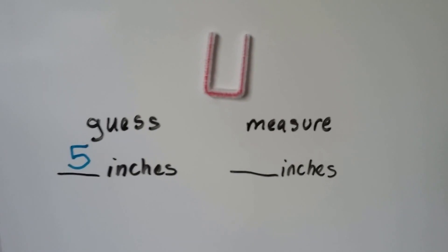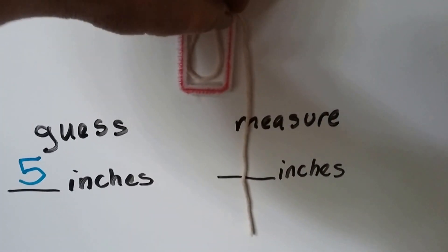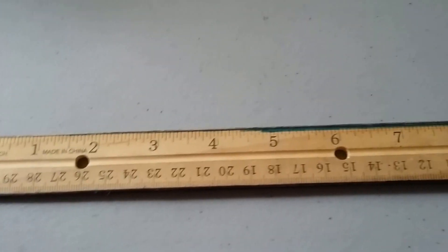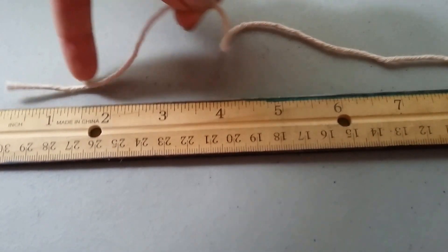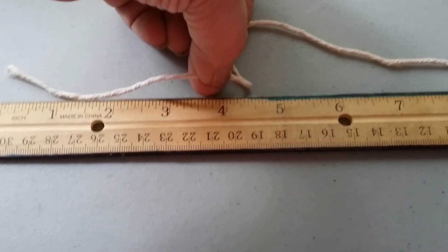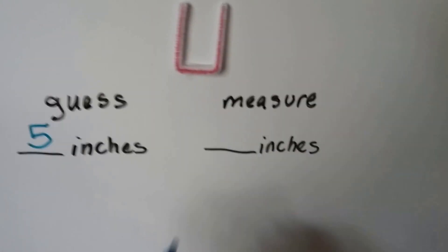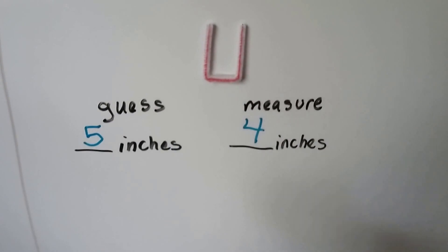Now we can take our string and measure it. I've got my string all lined up now. I can pinch it off. If it went down and around and up, I can pinch it off about where it is. Now we can line it up with the ruler. We've got our ruler lined up on the table again, and look — it's only four inches. So I was wrong. We've got four inches where it's pinched off. I guessed a little high. That's why it's good to actually measure things. You can guess, and that could help you. But if you really want to know, then you need to measure.